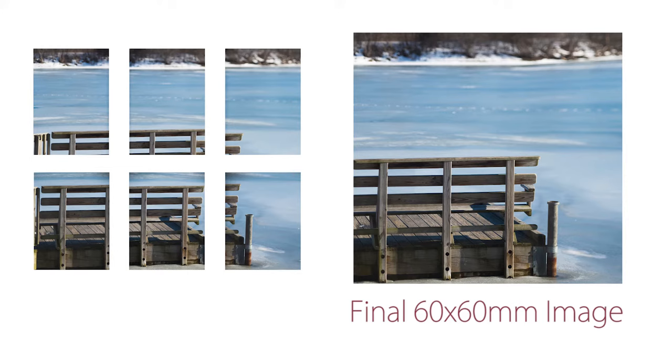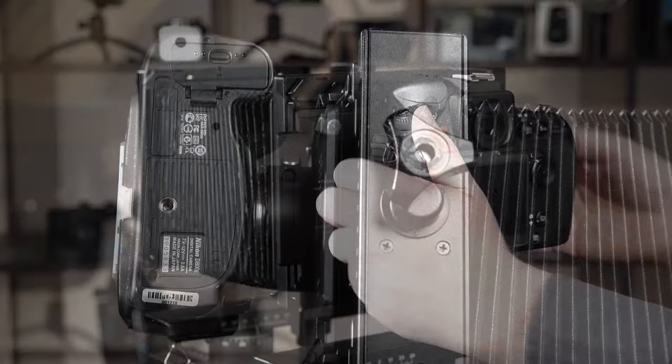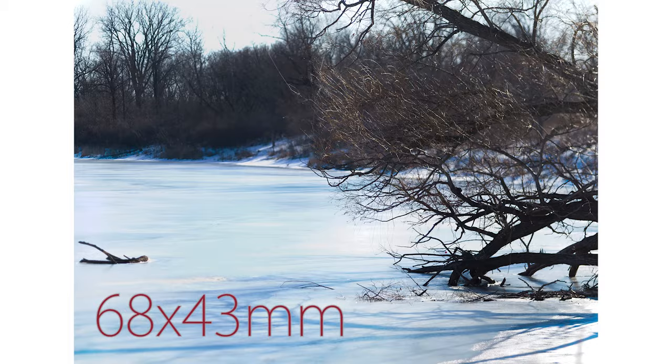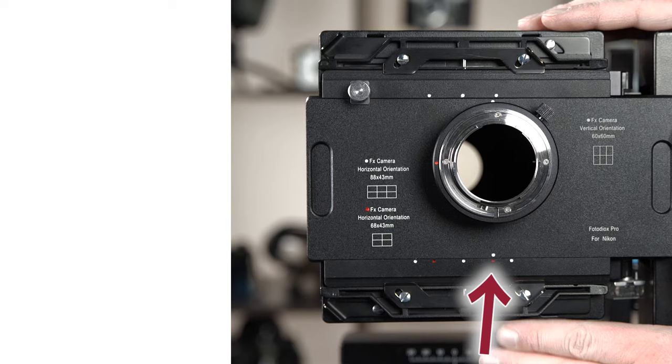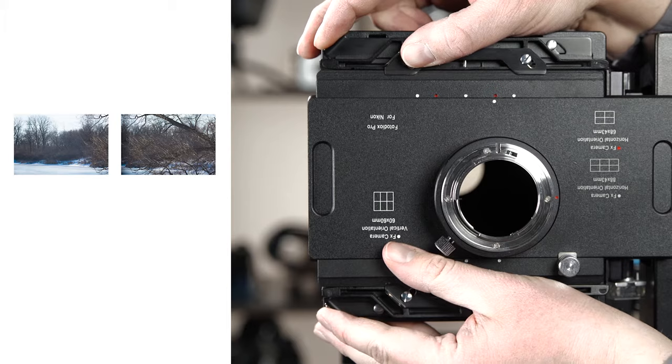To capture a 68x43 or 88x43mm stitched image, you'll need to have your camera in horizontal landscape orientation. Just loosen the set screw on the adapter, rotate your camera to landscape orientation, and tighten the screw to lock it into place. To capture a 68x43mm stitched image, line up the white dot on the sliding plate with the first red dot on the adapter's body and take a picture. Then slide to the second red dot and take a picture. Remove the entire Graflok back from the 4x5 camera, flip it over, lock it back into place, then follow the red dots and take two more shots.